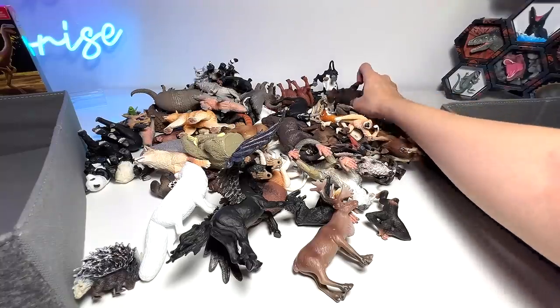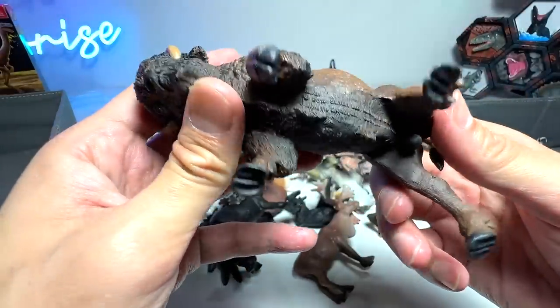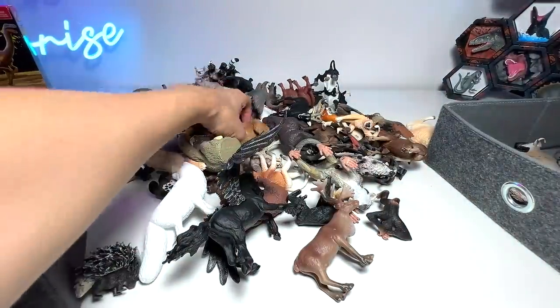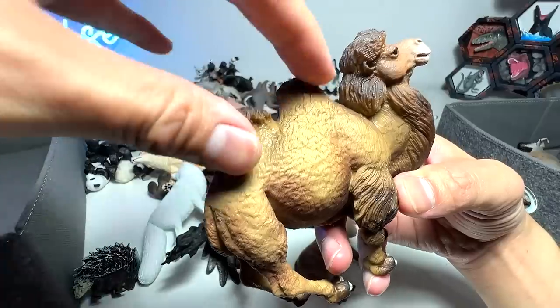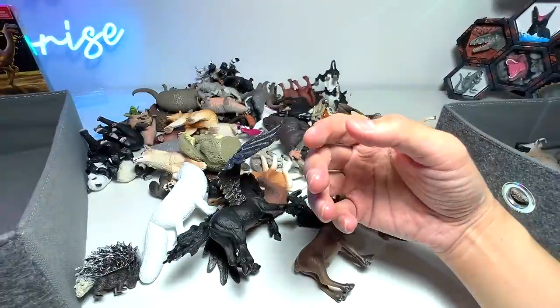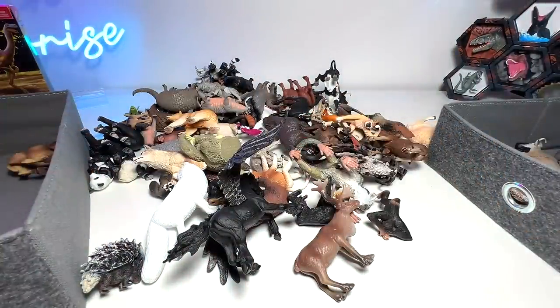Next up, what do we have right here? Wow, this one is a huge bison. They are very, very strong. And right here we have a Bactrian camel. Do you guys know that these two humps are used to store food and water? Very cool — they can go up to like a week or two without food and water, which is very, very impressive.